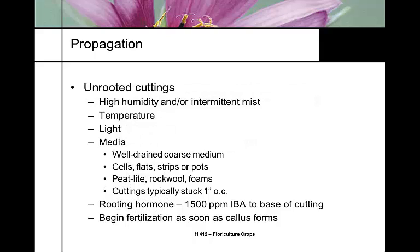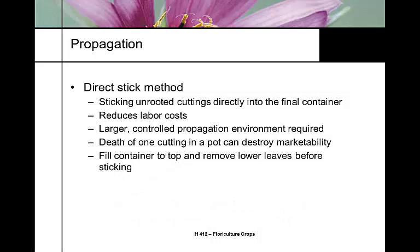We don't want the plant to root and bloom at the same time. A lot of people propagate in cells, flats, or rock wool foam cubes, sticking cuttings in about one inch. Rooting hormone helps the rooting callus form more quickly, and as soon as we start to see callus and roots develop, that's when we want to apply fertilizer. Some growers use the direct stick method, placing unrooted cuttings directly into their final container. This reduces labor but requires larger propagation space, and losing one cutting in a pot with three to five cuttings depletes the marketability of that pot.